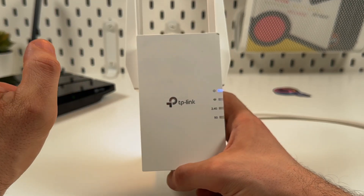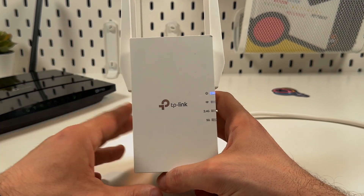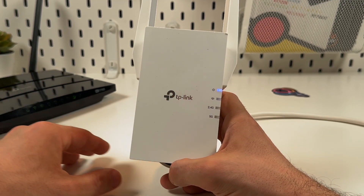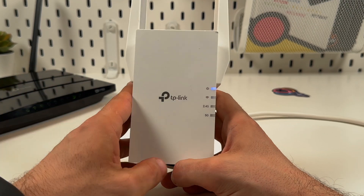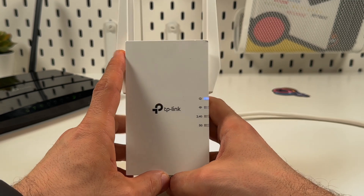Let's connect the TP-Link RE705X to your home network using WPS. First, plug your extender somewhere near your router, as close as possible, and make sure that your router is broadcasting Wi-Fi. Then wait for the extender to wake up — it may take up to two minutes.